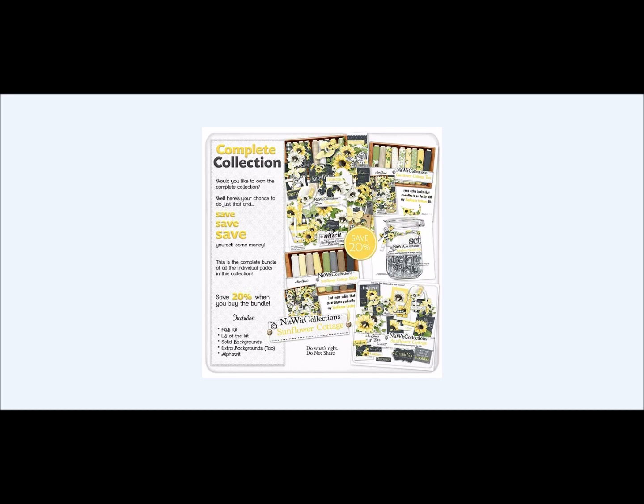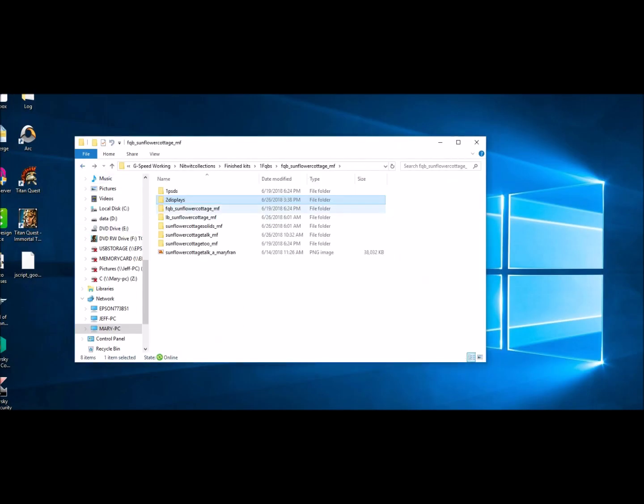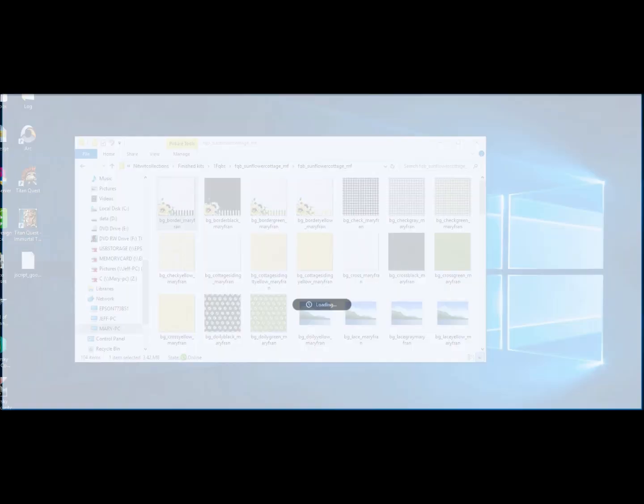By buying it in the bundle, you get all five items with no duplicates. You get our FQB, which is our papers and elements pack; our Sunflower Cottage 2, which is our additional paper pack; our Sunflower Cottage Alpha; our Sunflower Cottage Solids, which is an additional solid paper pack; and our Lil Bits, which is a finished clustered additional elements pack to coordinate with everything. Let's go in and see what everything has to offer.